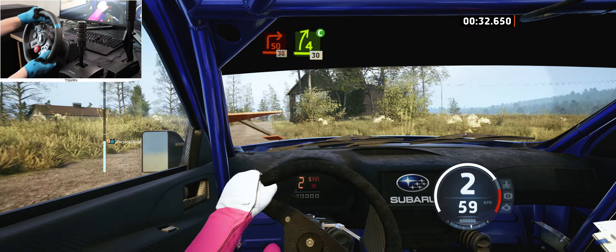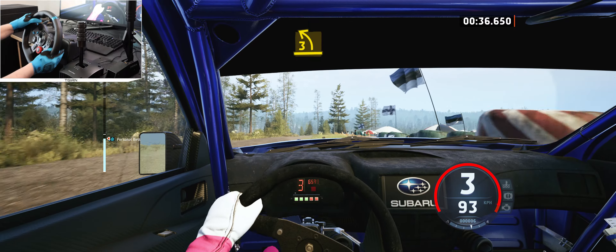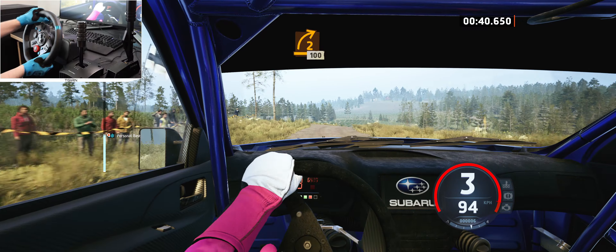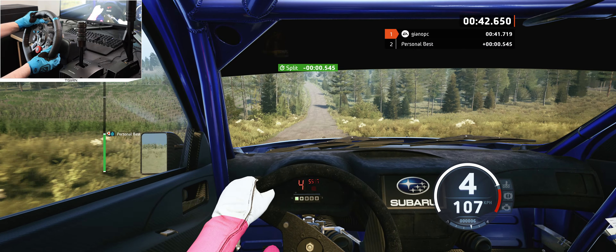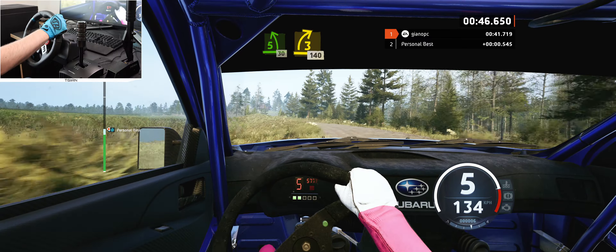4 right, cut, 30, 3 left, and to right, short of the crest, 100, 5 left, half long, 30, 3 right to the crest, 40.